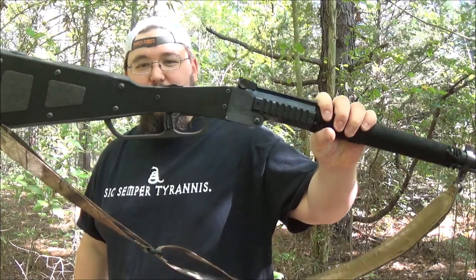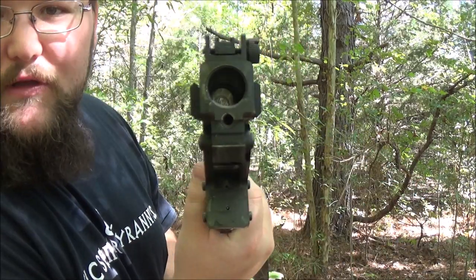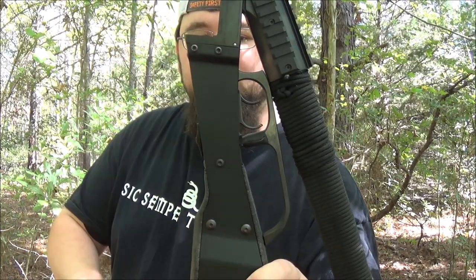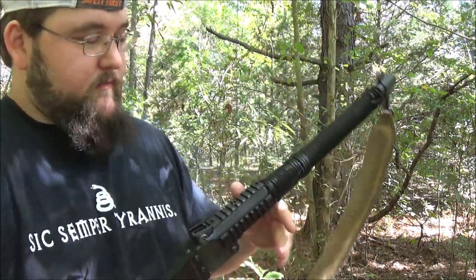Howdy y'all, this is Red Wolf and I want to talk to y'all a little bit about one of my favorite toys — the Chiapa M6 survival gun. This particular version is a 12 gauge/.22 over-and-under survival rifle. It does have double triggers: the back one's for the .22, the front for the shotgun.